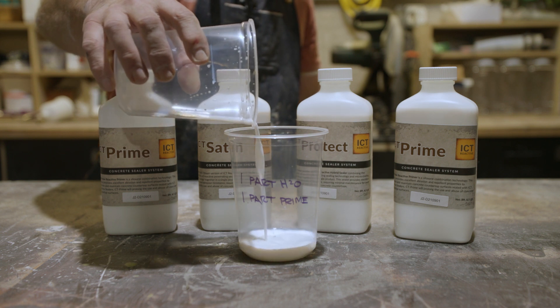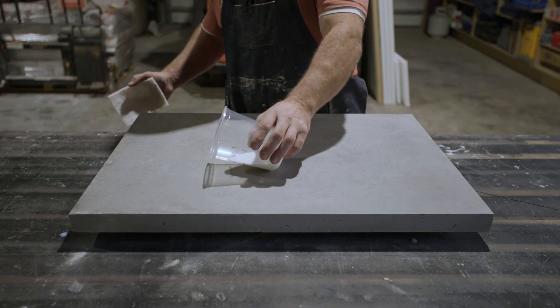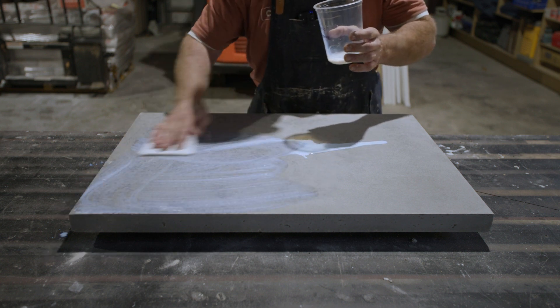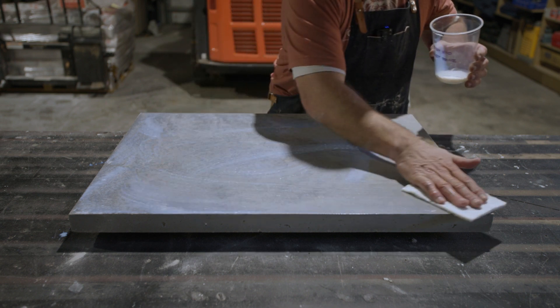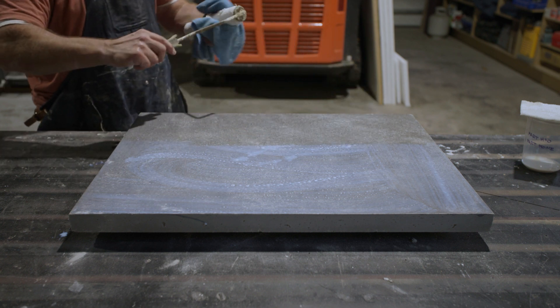Step three: dilute the prime with one part water, one part prime. Soak the surface for a minimum of one minute. Remove the excess using a microfiber roller, leaving a thin film to dry.